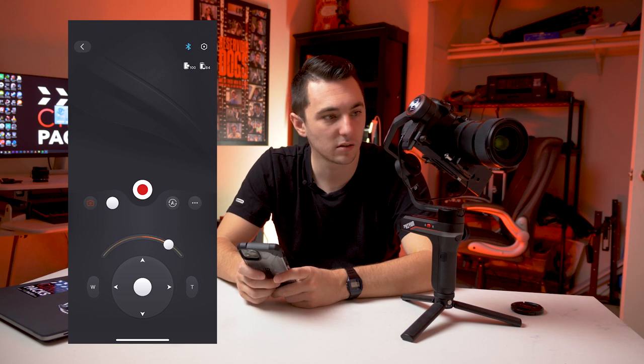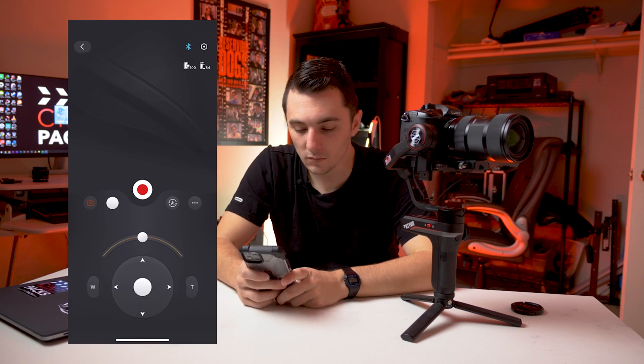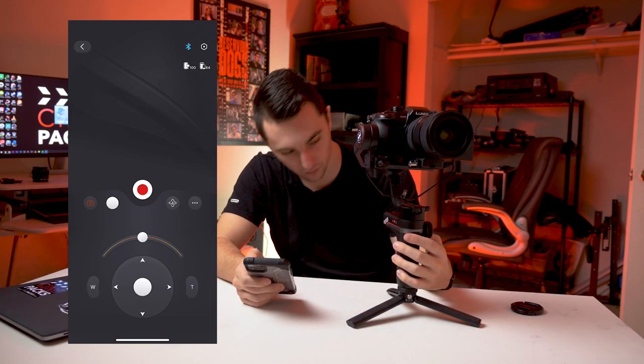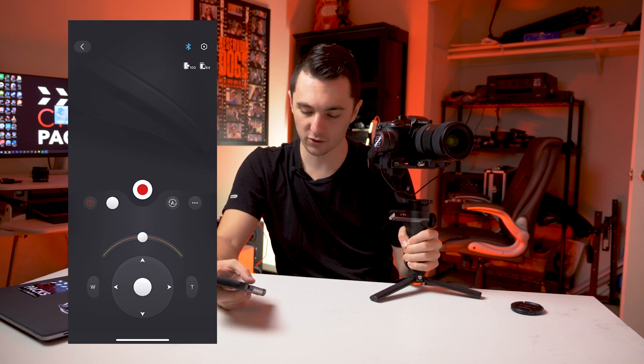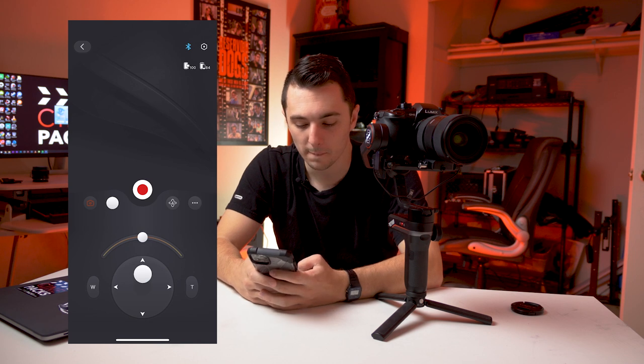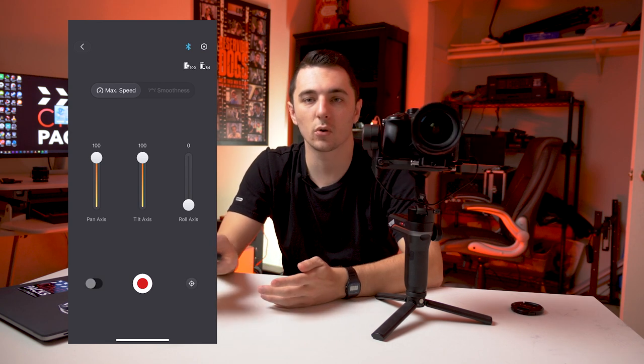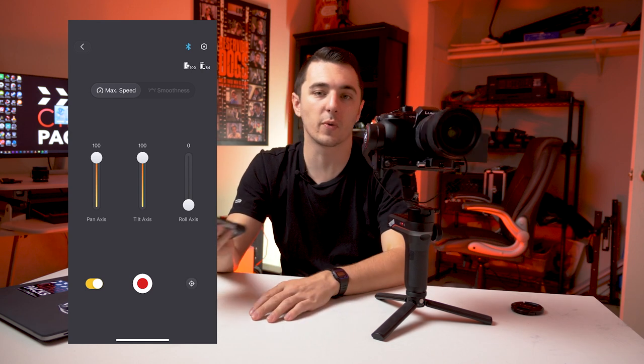Once connected to the Weebill in the app, I can tilt just by moving my phone — that's pretty crazy. In the app you can change modes. One cool thing is you can turn on Follow Mode so you get tilt and left-to-right follow without holding the trigger. I'm pretty sure they'll fix that in an update soon. You can access all the modes, hit record from the app, zoom, and actually control the camera with your phone. It's super responsive.